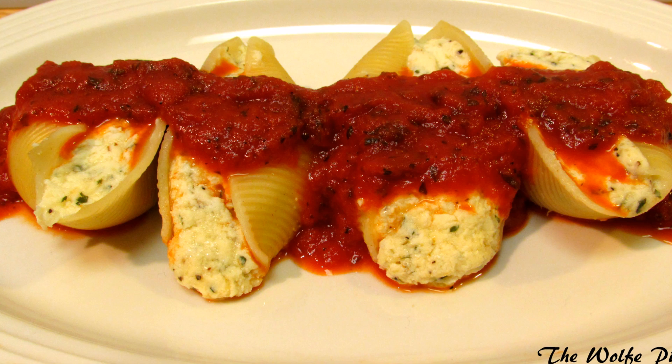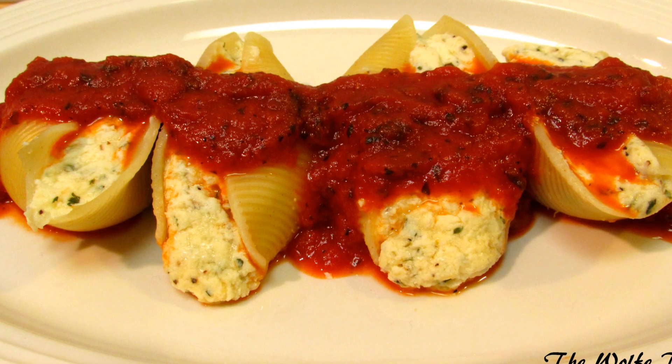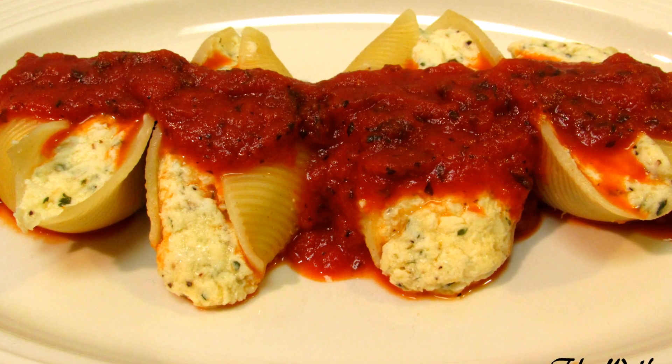Hey everybody, welcome to the Wolf Pit. Today I'm gonna make three cheese stuffed shells — simple, easy, and very delicious.